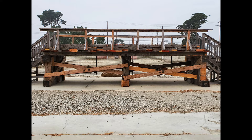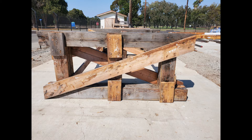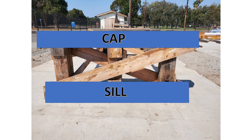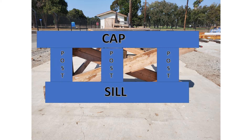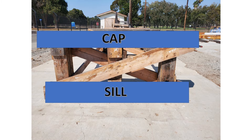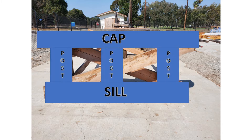Starting with a trestle bent — each trestle bent must be built the same way, and we will cover why a little later. Each trestle bent has a cap, a sill, and posts. The cap, sill, and posts are made out of 12 by 12 timber.